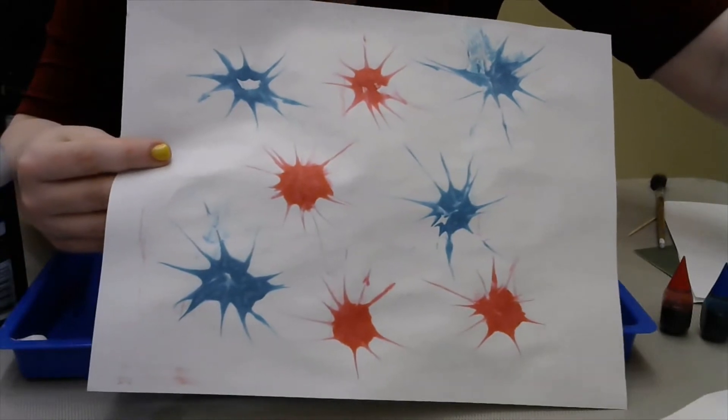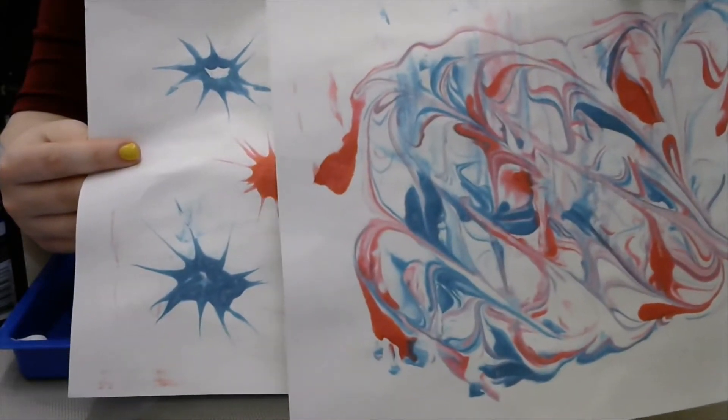Alternatively, you can also do a red, white, and blue sort of marble effect. I'll show you how to do both.